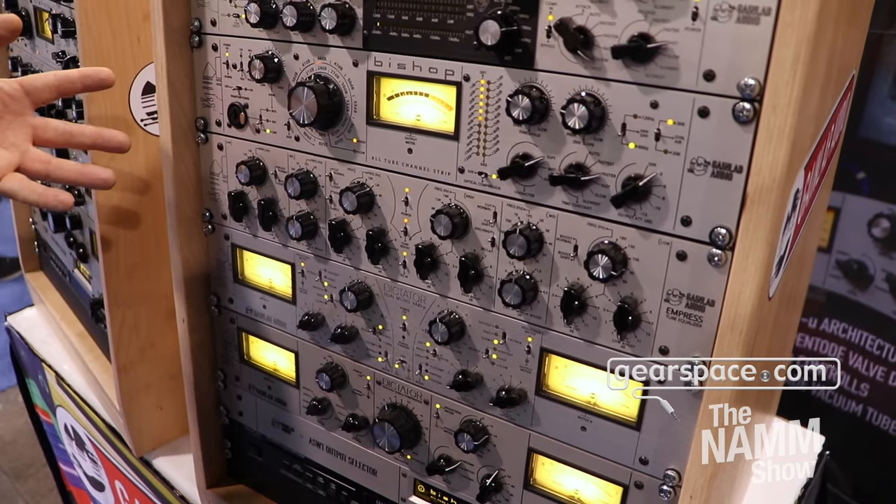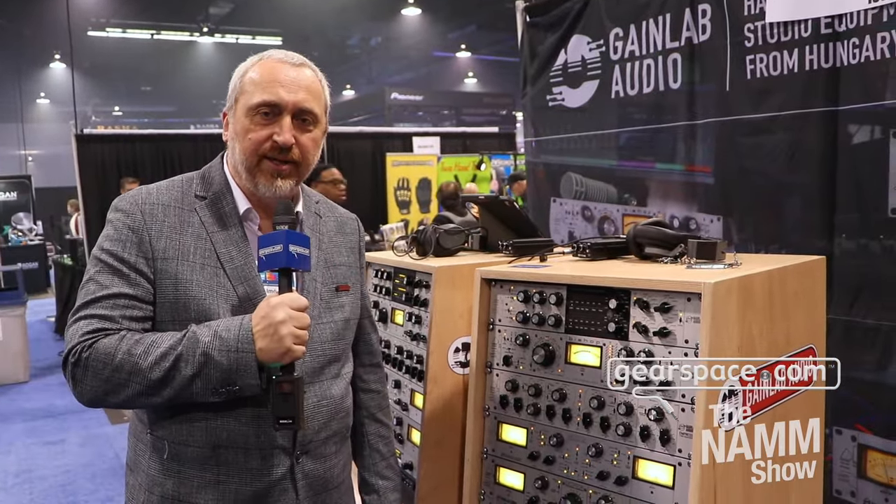Thank you guys for paying attention to my details on these products, and thank you to Gearspace for making this video. For more details you can find us at gainlabaudio.com.